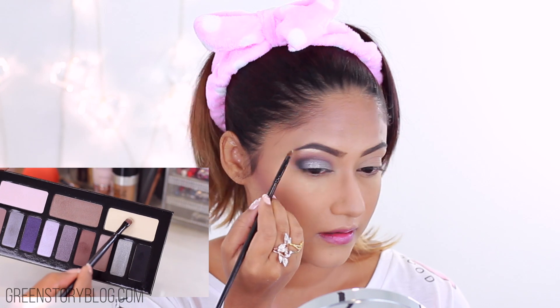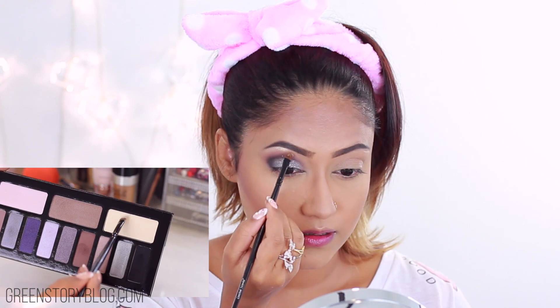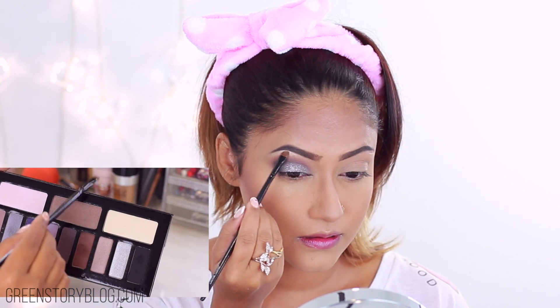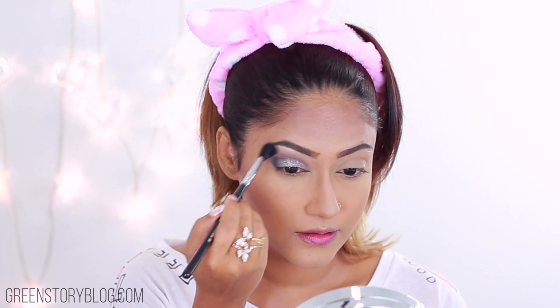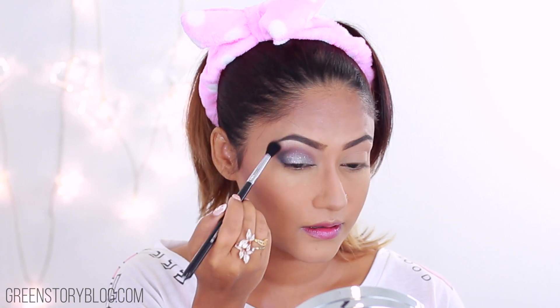To set my concealer I'm using Ben Nye Banana Powder. I'm not baking here but really pushing the powder into the skin so the product stays in place all day. I find a powder puff always works best. I'm also patting the puff all over my face to set the foundation, but with no extra product in it.